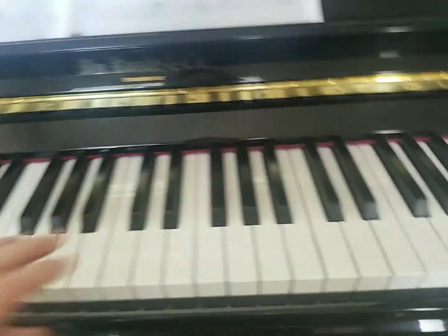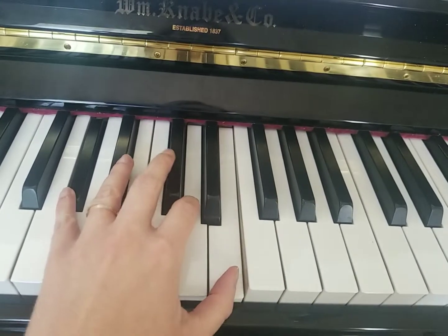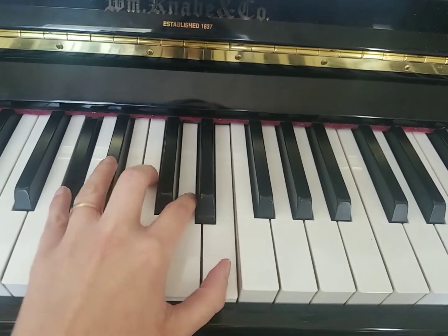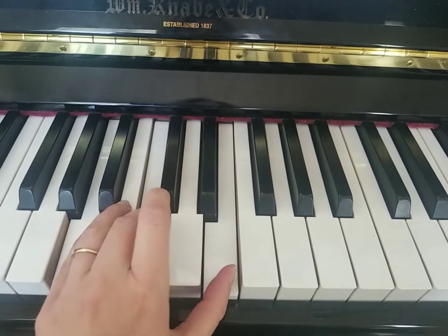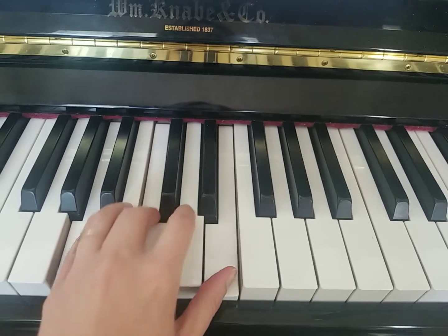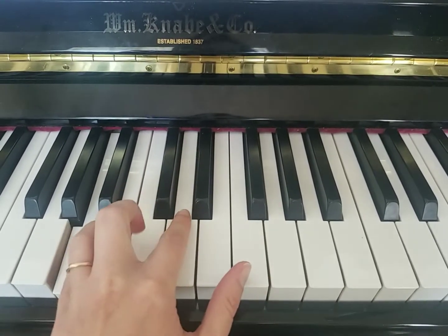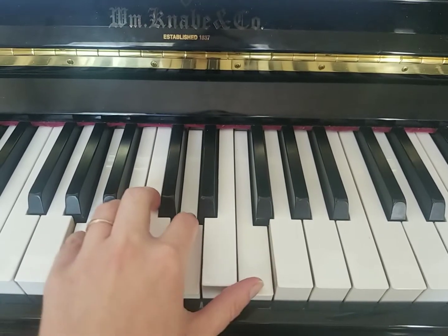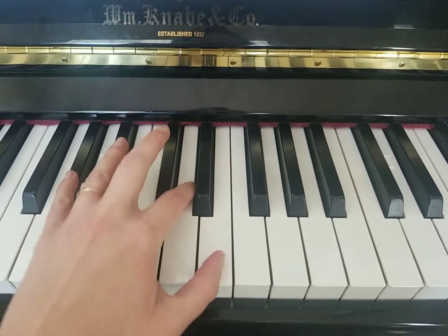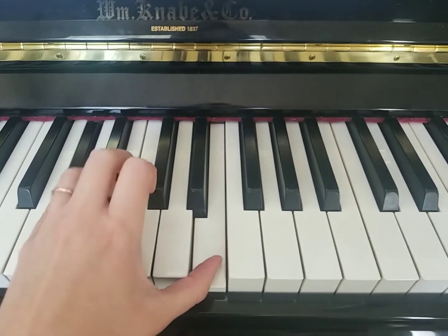That V7 chord is going to be played: G sharp, D, C. Then the very next chord, we drop that D. So you're going to be doing our A minor chord right there — our A minor four chord — where you go up to A, D, F. And then we've got our V7 chord, which sometimes drops that D and just does the G sharp and the E.